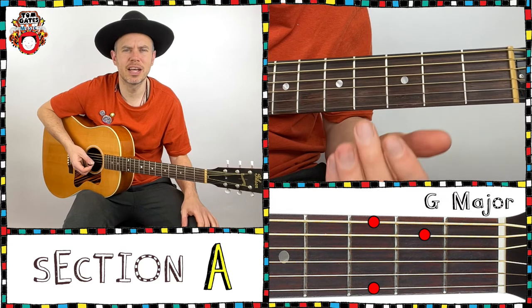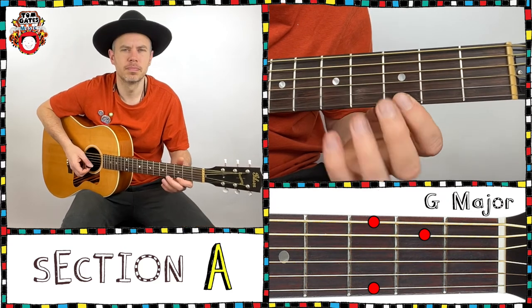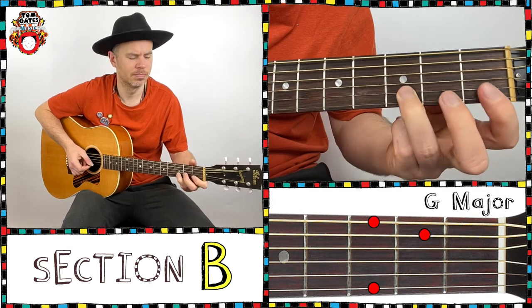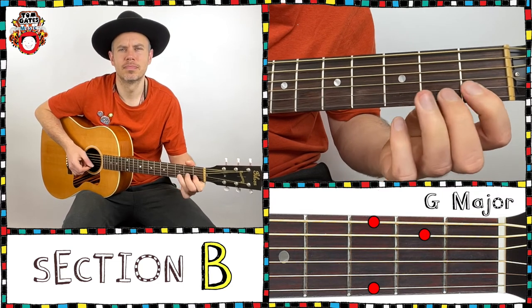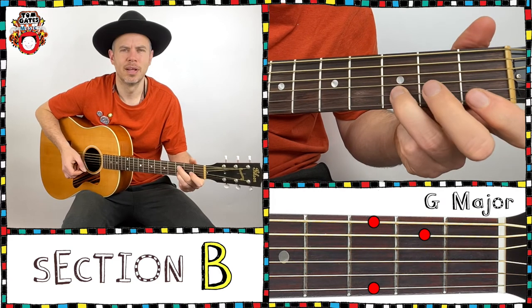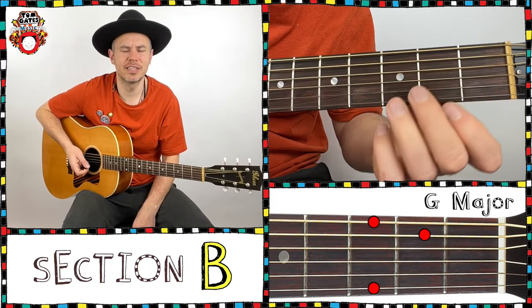Two bars rest into the B section, second bar. And we have two bars rest into the A section.